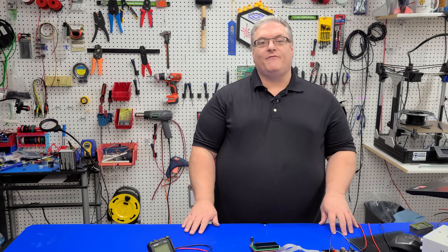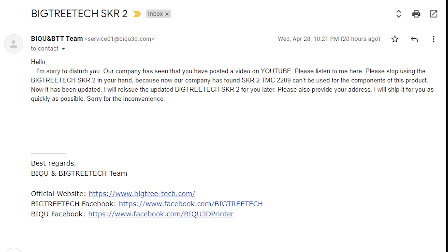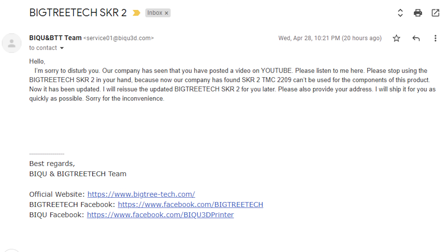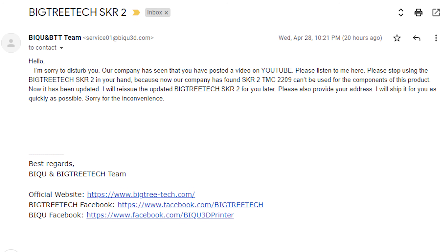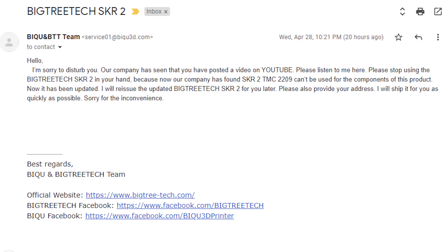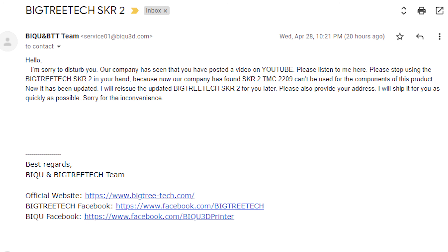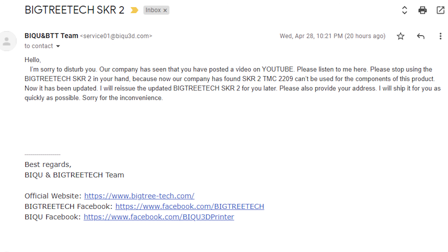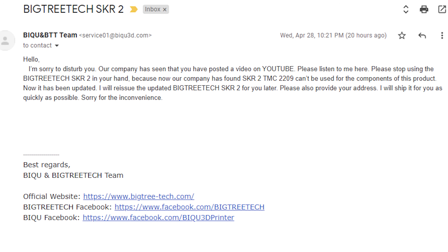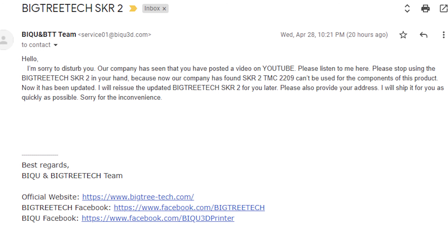With the PSA out of the way, let's talk about what happened in the last 24 hours. I woke up this morning and got an email from BigTreeTech saying: 'I'm sorry to disturb you. Our company has seen that you've posted a video on YouTube. Please stop using the BigTreeTech SKR2 in your hands, because our company has found the SKR2 TMC2209 can't be used for the components of this product. It has been updated. I will reissue the updated SKR2 for you later. Please provide your address — I will ship it as quickly as possible. Sorry for the inconvenience.'